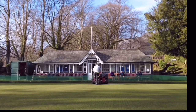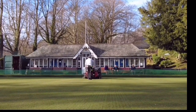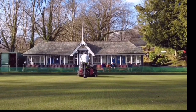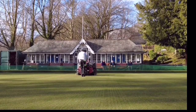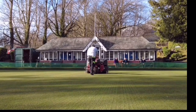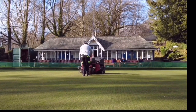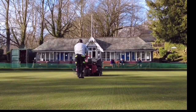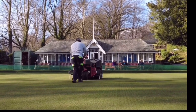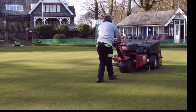Mike is now in the process of solid tining the bowling green to a depth of around three to four inches to try and get as much air in as we can before the season starts and the wear begins. We're going to be top dressing next after this to try and improve the texture of the soil, make it more friable, get that top dressing worked in as far down as we can — it should help aid root development.